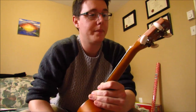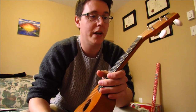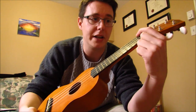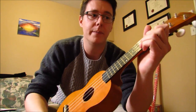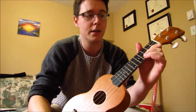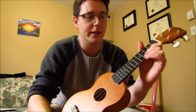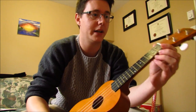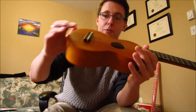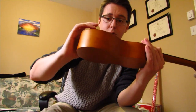Do that for each of the strings, keeping in mind you're going to have to compensate for the larger strings. I did that for each of them and went to the point where it was very comfortable to fret on the first fret on each string — to where fretting up the neck felt roughly the same as fretting from one fret to the next. After doing that and making sure it wasn't going too low or causing any fret buzz, I moved up to the bridge or the saddle.